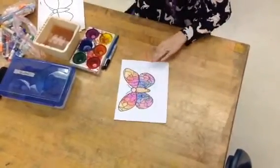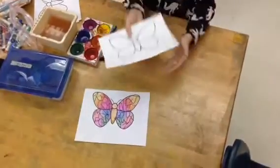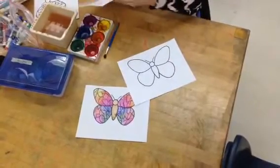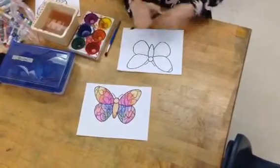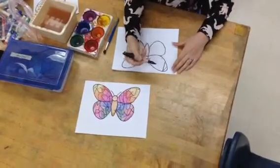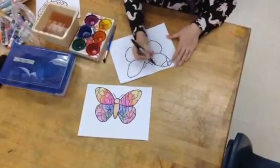Most of you should start with a paper that looks like this. We're going to carefully start writing our alphabet with our permanent marker, showing your parents just how neatly you can write your letters, because we've been practicing.